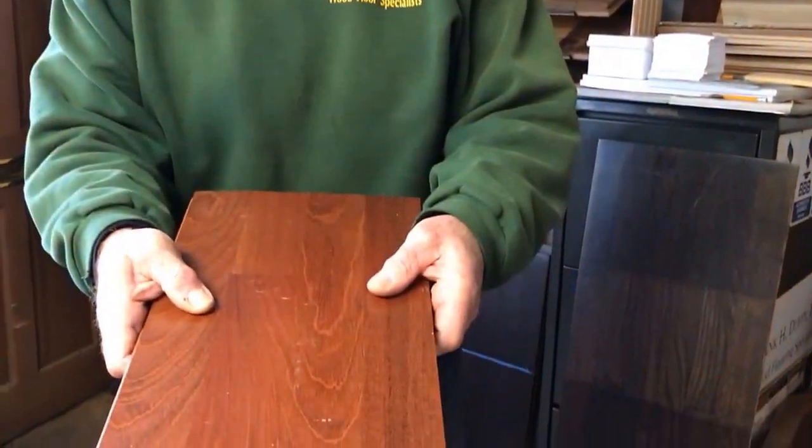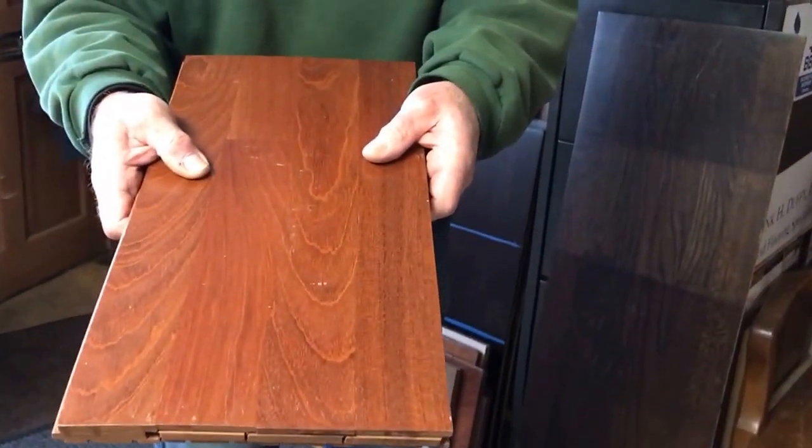Hi, it's Chris from Duffy Floors, and we're here today talking about Brazilian cherry floors. I've gotten a lot of calls about people who want to change the color of their Brazilian cherry floors. A natural Brazilian cherry floor has got this real deep, rich, red look to it.